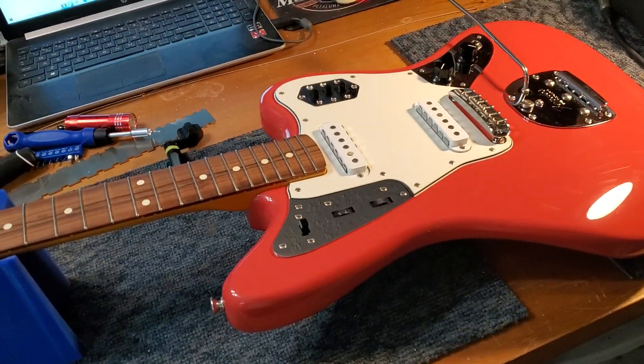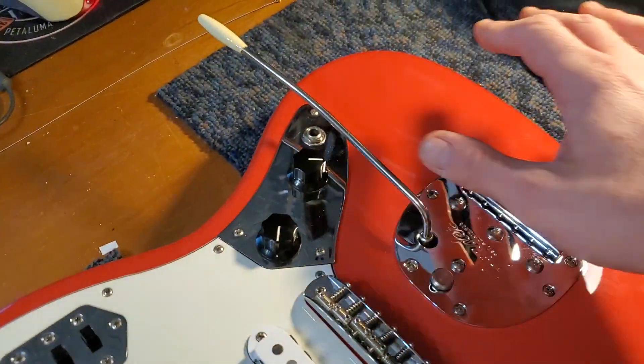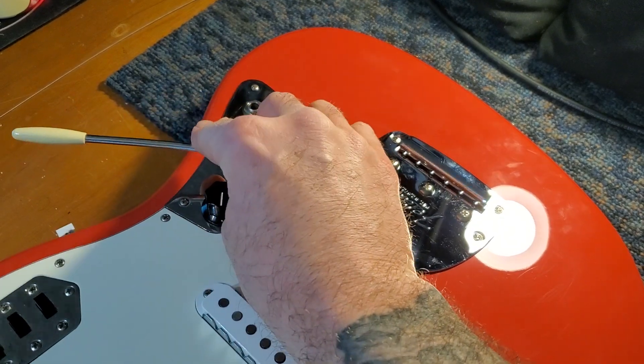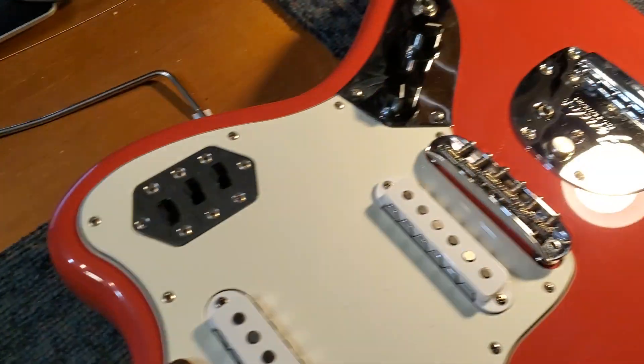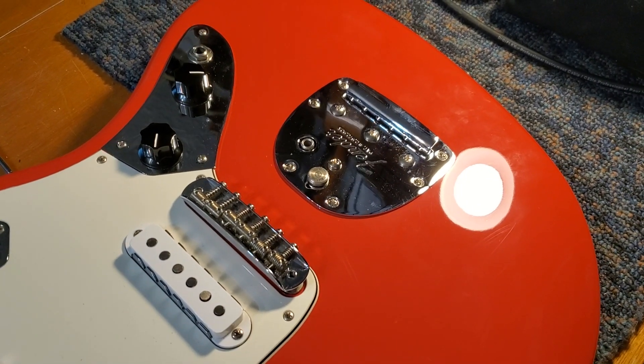Hey guys, back with another Fender. Got a little Jaguar here and the trem ain't tremming so well. So we're gonna crack that open and show you what's going on.